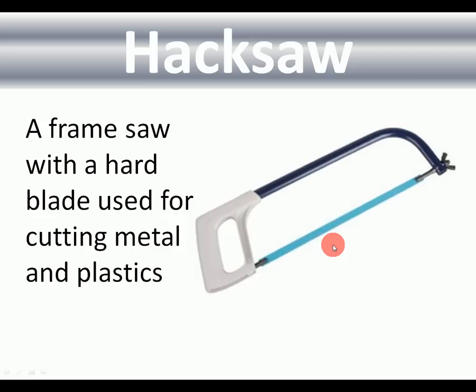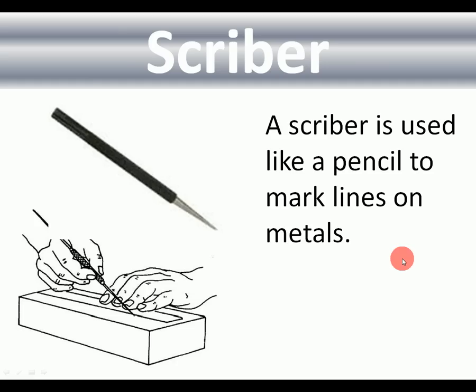Tools for metal. Hacksaw: this is the saw you use to cut metal. It's a frame saw with a hard blade which may snap if you're not careful. Use it to cut metal and plastics. Scriber: when marking metal you don't use a pencil — you use a scriber. It's made of very hard steel with a sharp point and will scribe a marker line into metal.